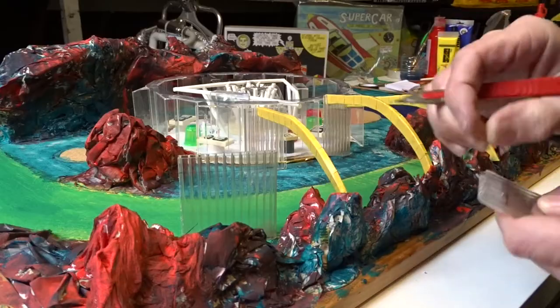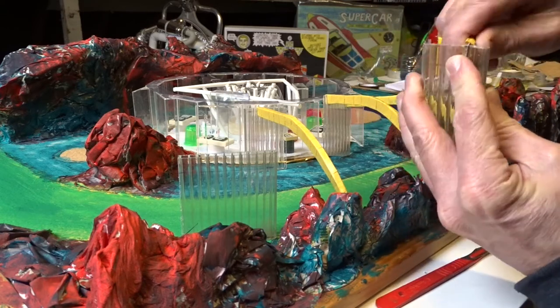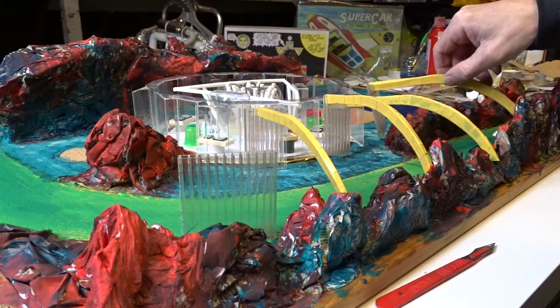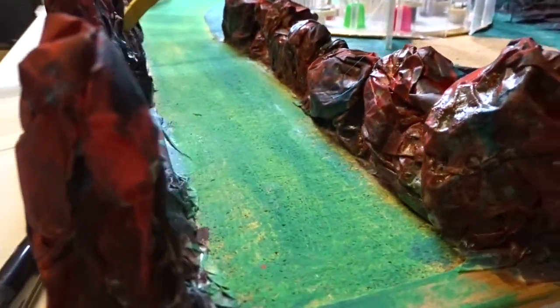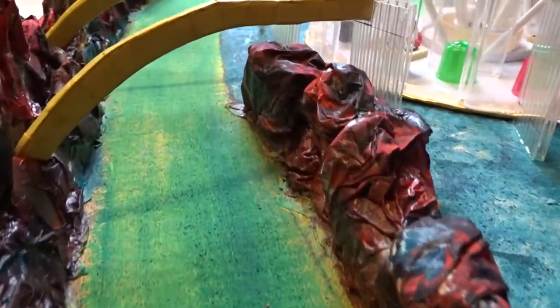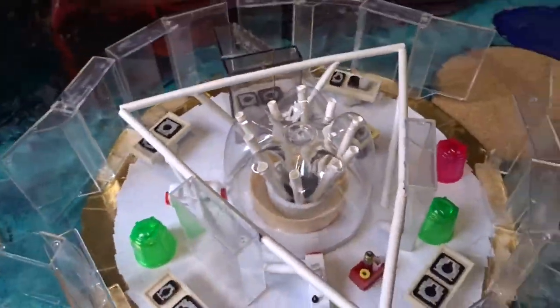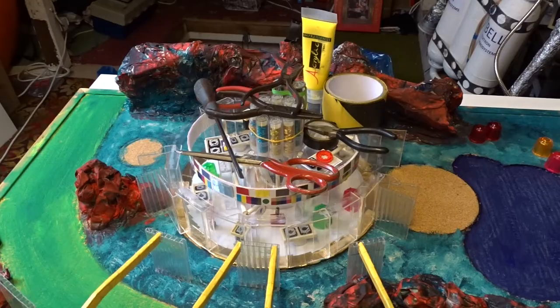I wasn't trying to be accurate — that included even the staircase. I just used the stuff that I had and enjoyed it, not worried about trying to be accurate. I like the way the house almost looks like some kind of airport terminal building, or from certain angles it kind of looks like an octopus. Very unusual, and I really like it — that's why I always wanted to get around to doing a model of it.